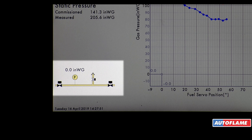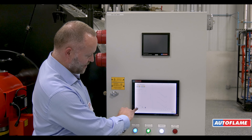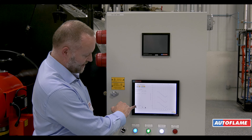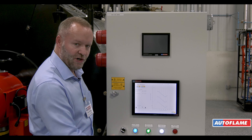First thing we're going to do is open the gas valve and the vent to zero the pressure between the two valves. At this point we're holding the gas between the valves and hoping this pressure remains. If this pressure remains, it means our downstream valve and our vent valve are not leaking.